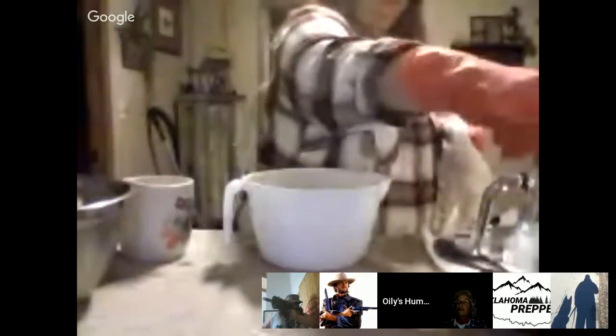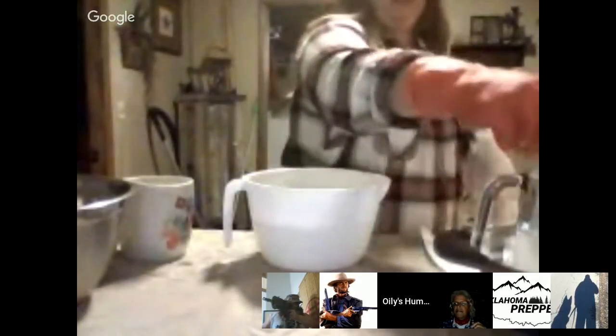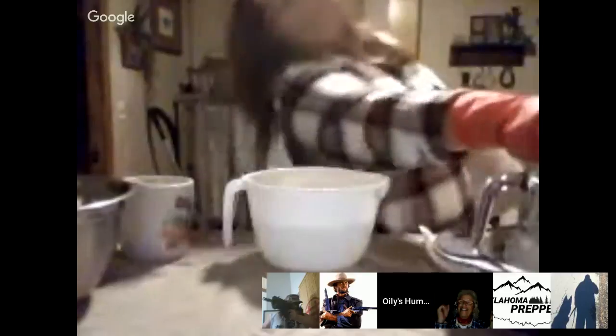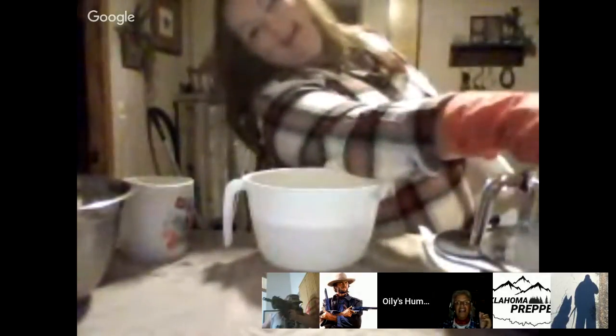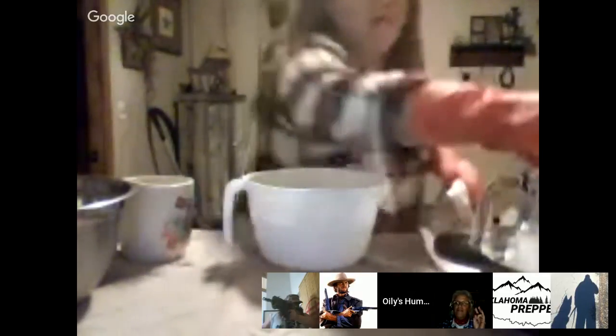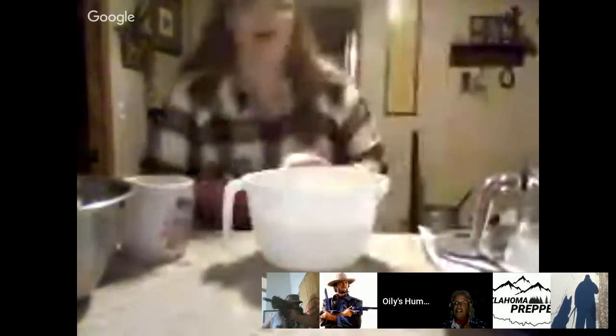Also make sure that when you're making soap you use stainless steel, plastic, or glass. You do not want to use aluminum — it will discolor your aluminum utensils. We've got Finger Lake Preppers, Faith the Pounds at Melody Acres, and Penn Woodsman in the audience.